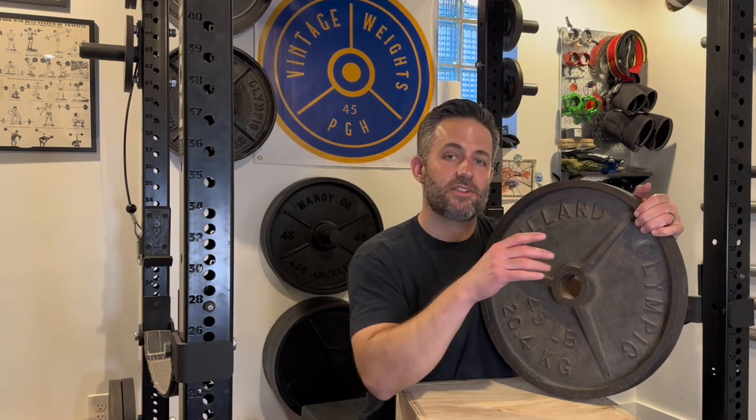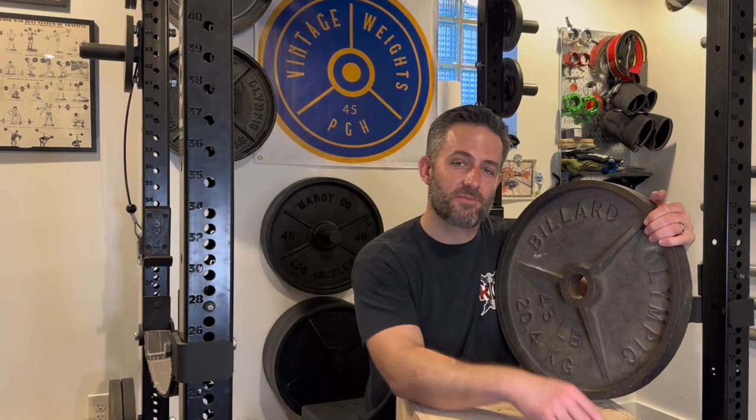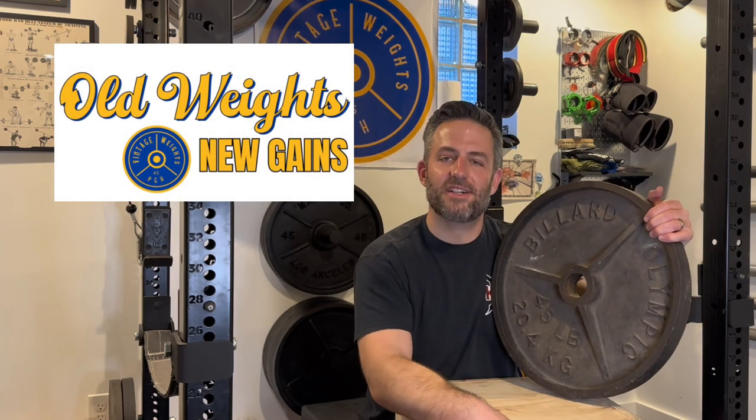Billiard is a classic, made-in-USA deep dish weight plate that deserves respect and deserves a spot in a lot of gyms. Thanks for watching everybody — I really appreciate your support. I've gotten a lot of really nice comments and emails recently, and some people have reached out on Instagram as well. Follow me at VintageWeightsPGH. I'm looking forward to more vintage weight plate reviews, so hit that subscribe button. You can also support me by shopping through the Amazon link in my description — anything you buy just tosses me a couple pennies that goes towards things like my website. Old weights, new gains.